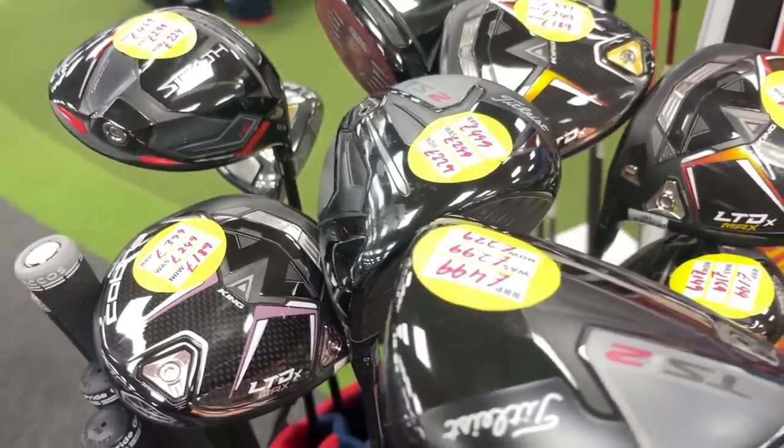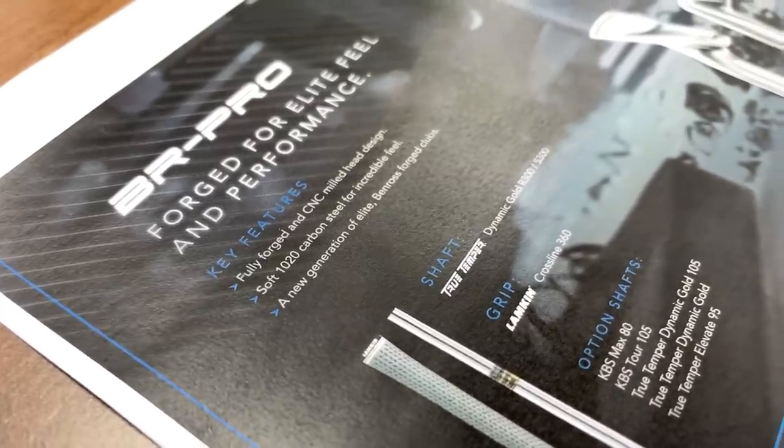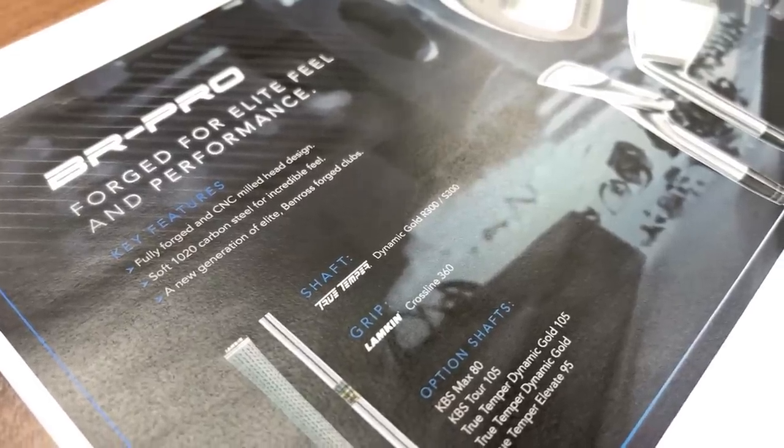As it might seem, last week we did an outrageous video when it came to the second-hand ex-demo club sale. A lot of you took advantage of that, but the price point of this particular iron, especially from the brand, is a lot lower than the rest. It's not cheap, don't get me wrong, but I'll still talk about how you might be able to get hold of this for next to nothing, potentially in a year or so.